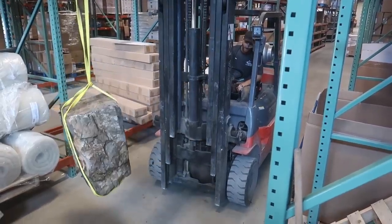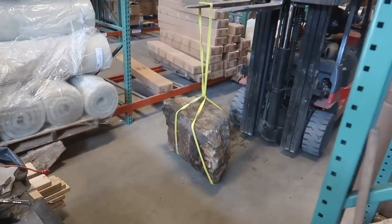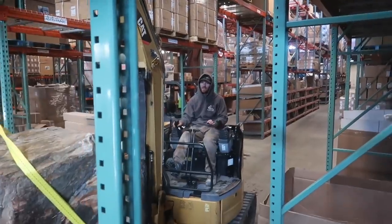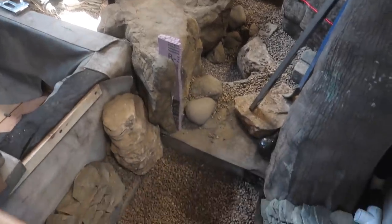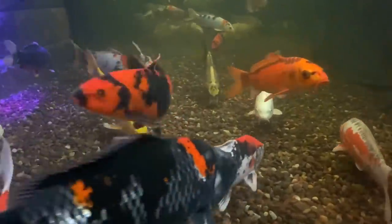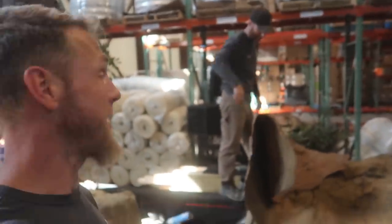That beeping sound is defeat with the forklift — it did not have quite the turning radius or the reach that we were looking for to get the rock all the way out into here. So we are going to go get our mini excavator — there's Nick, a little bit more mobile piece of equipment. Right tool for the job.